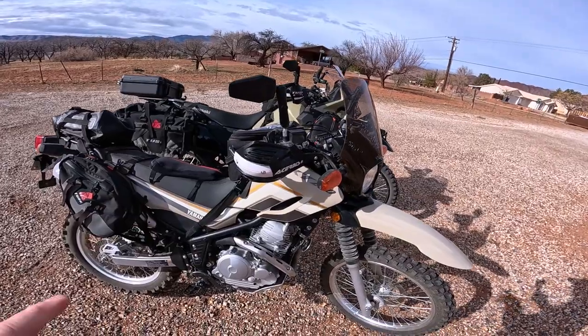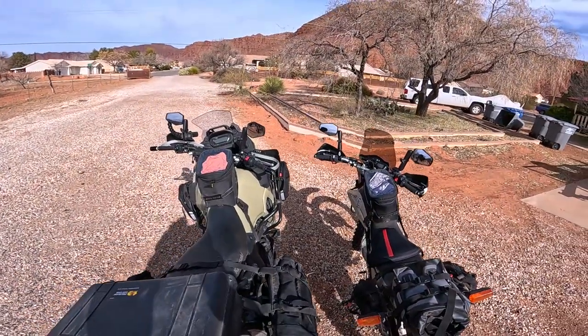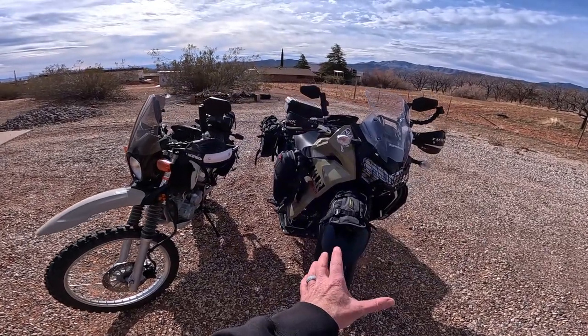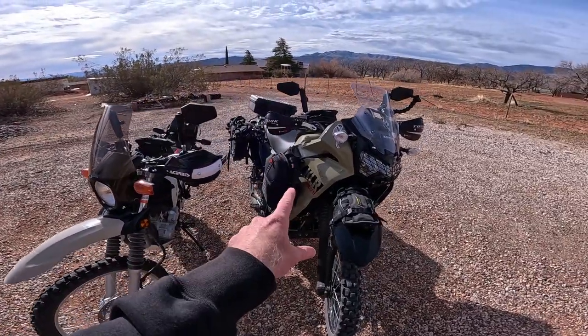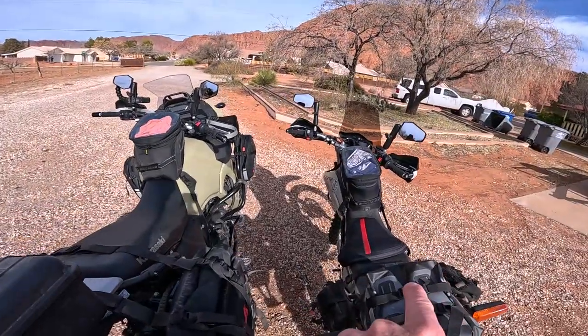I wanted to illustrate the difference in size. This right here is my Yamaha XT250 — my first motorcycle, the one I learned to ride on. I still have it because it's a fantastic bike, and I have it here to show the size difference versus the KLR. There is a dramatic difference. The KLR curb weight is 456 pounds; this bike is 290 pounds. KLR seat height is 34.3 inches, this one is 31.9 inches. So if you're just learning to ride, what do you think is going to be better to build your confidence — this bike or this bike?